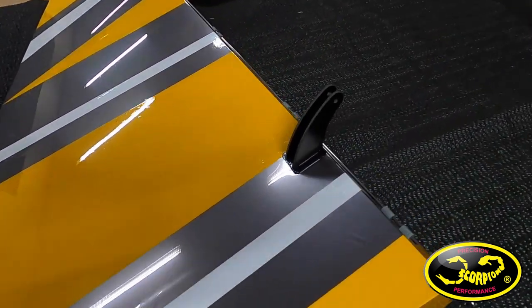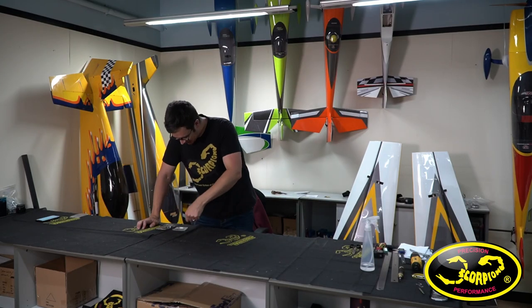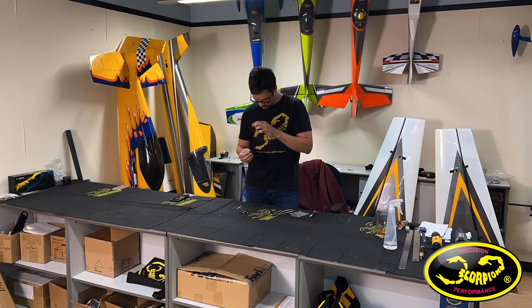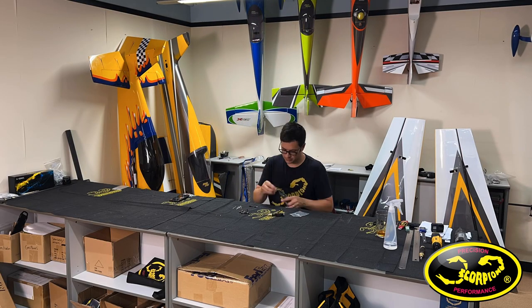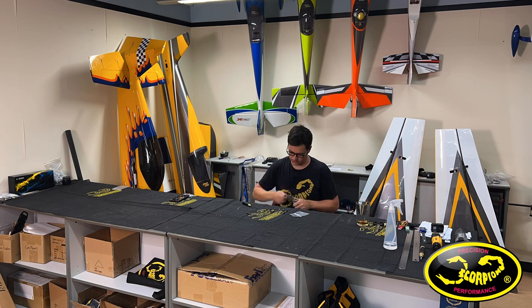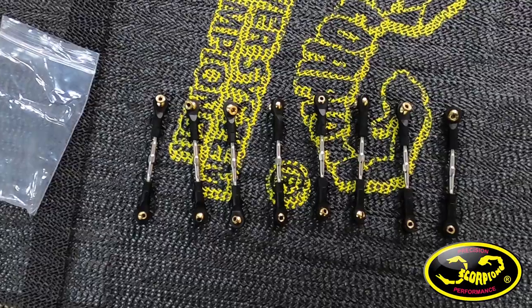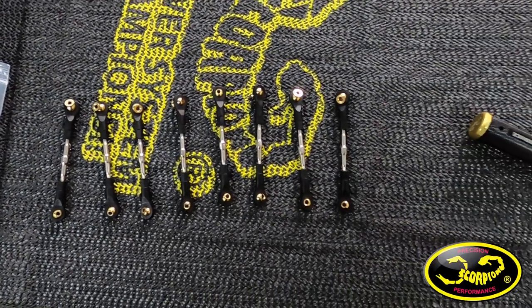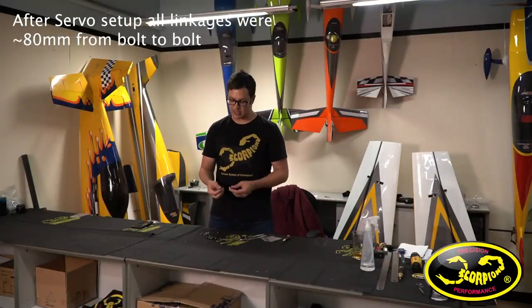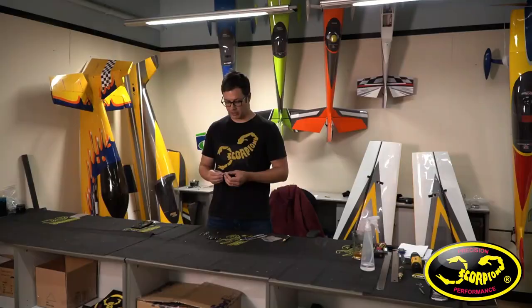Now I've got all control horns glued in on the elevators, rudders, and ailerons. Next I'm going to sit down and make up the ball links. I'll thread them to an approximate length — all of the linkages are the same length, so there aren't ones specific to a particular surface. They are turnbuckles, meaning one side has counterclockwise threads and the other clockwise. I put the clockwise rotating one towards the servo — that's just how I do it every single time. There are also two different kinds of ball links: one for the servo side and one for the control surface side, so make sure you pay attention to that.